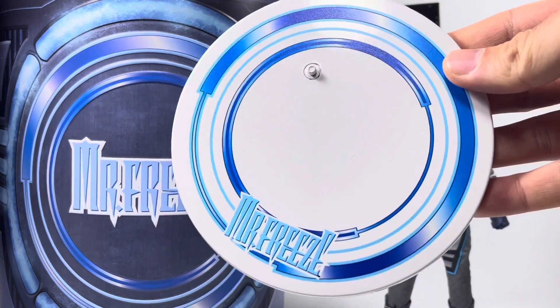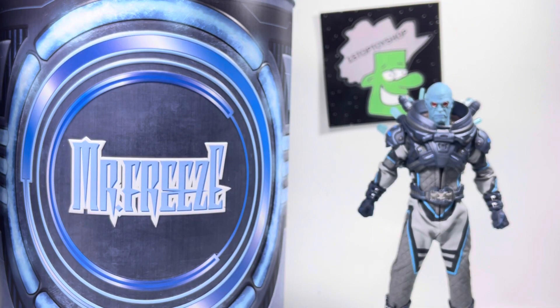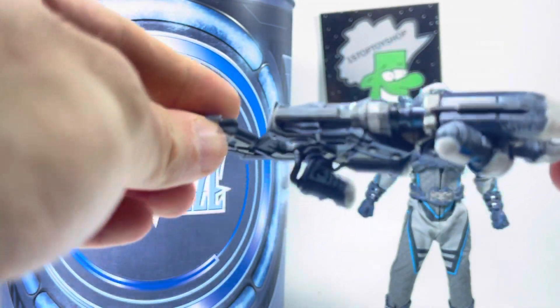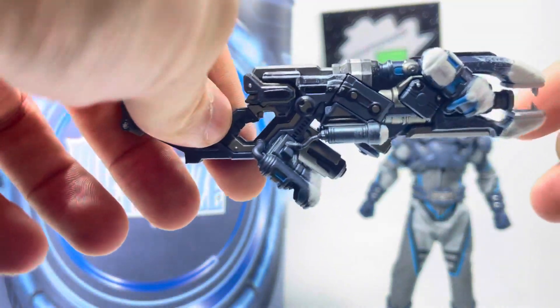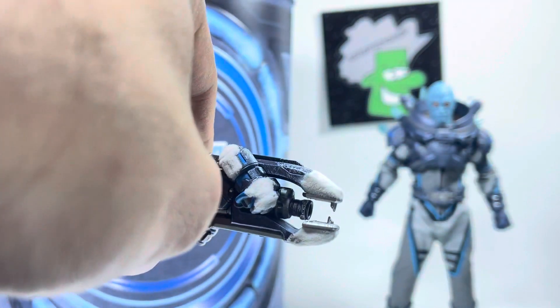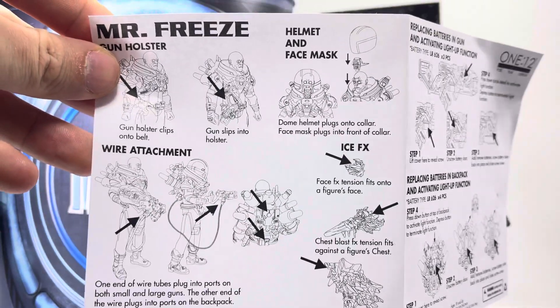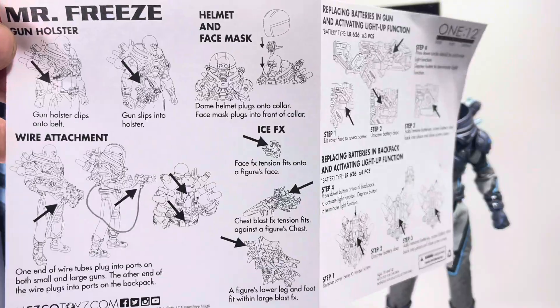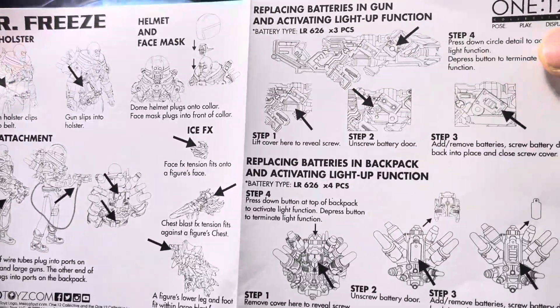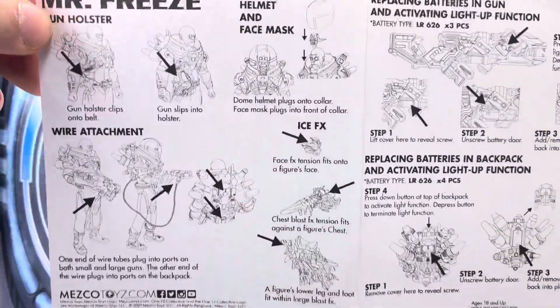The base it came with — showed you that. The batteries: six batteries total. This gun is battery-powered as well, and I also don't have a screwdriver for this either, so I apologize. The snowy detail effect — really cool, fuzzy feeling. We'll go over some more accessories. According to the instructions, four batteries go in the back and three batteries go in the gun — seven batteries total.